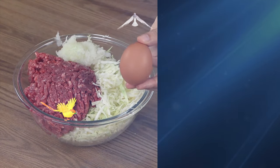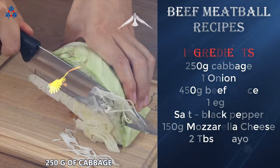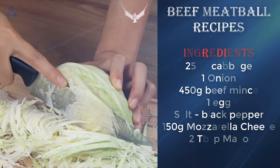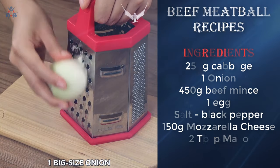After trying this recipe I've never eaten burgers again. Let's start our recipe by cutting 250 grams of cabbage into strips. Grate one big sized onion.